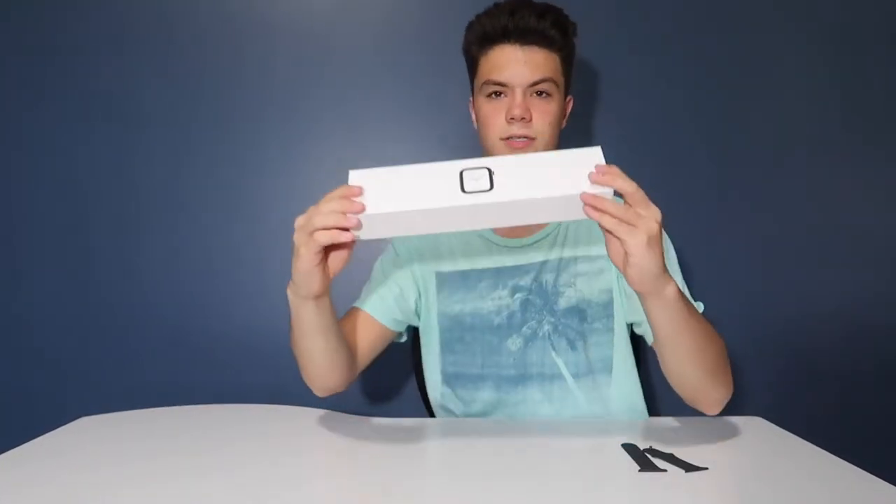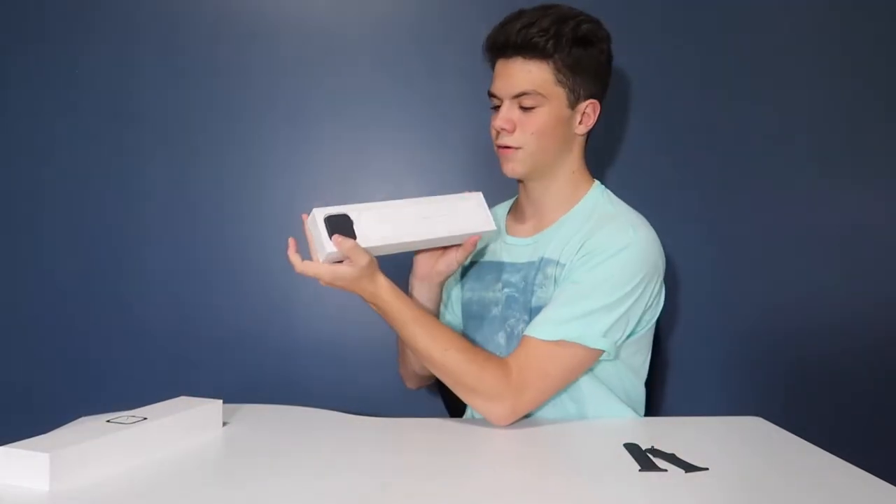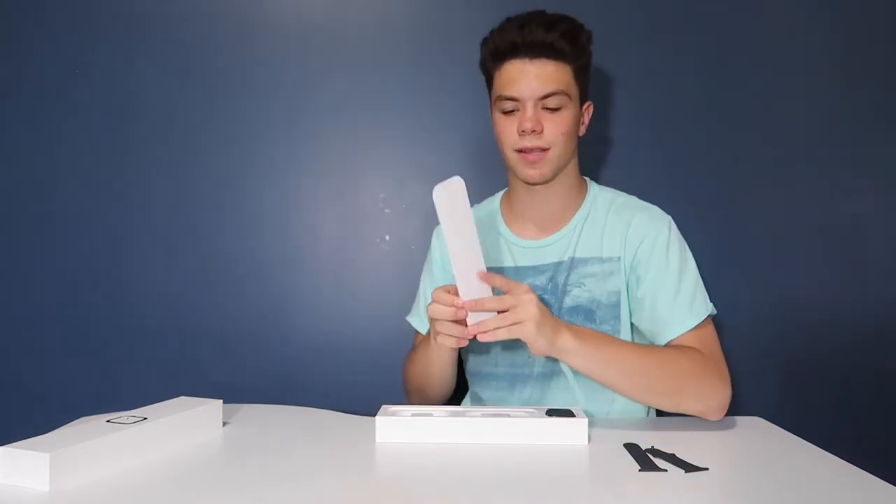There are two pieces — the smaller piece goes on the top and the longer piece goes on the bottom. And this is where the good stuff is: the box. It opens up like every other Apple box, and you have some things inside the box, obviously.